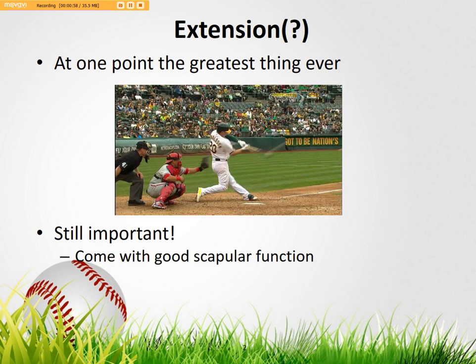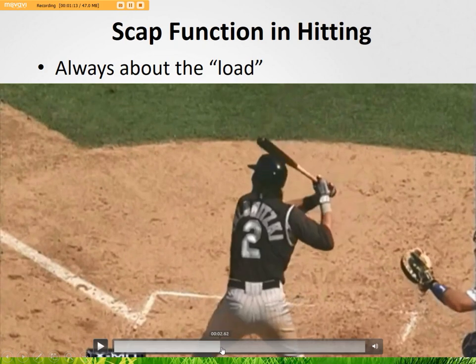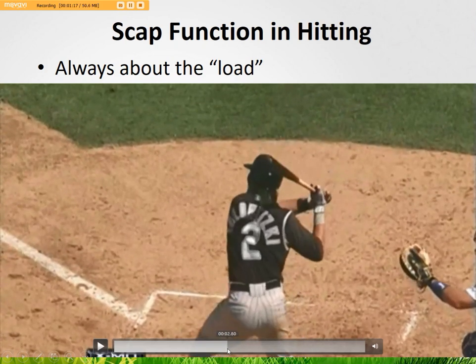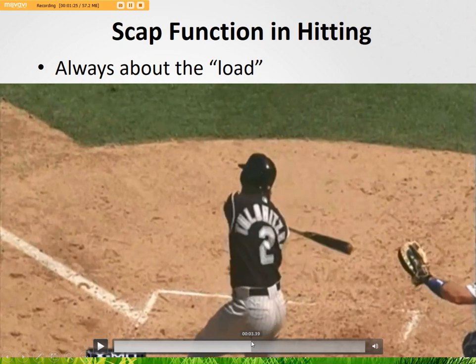Good extension is going to come with good scapular function. When we talk about scap function in hitting, it's always about the load. I've shown this video so many times — really pinching the scap, really getting this move down. And this is downward rotation and retraction of the scapula.